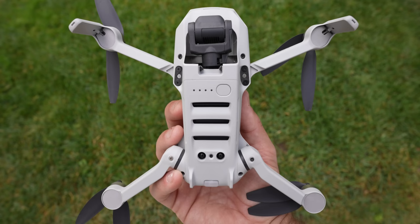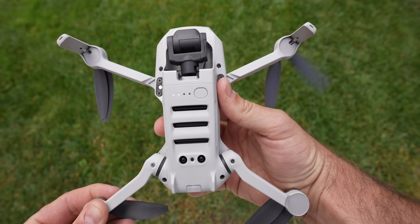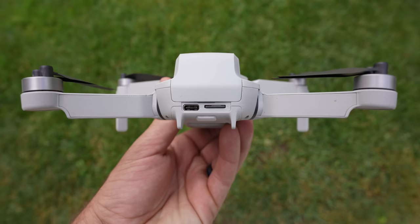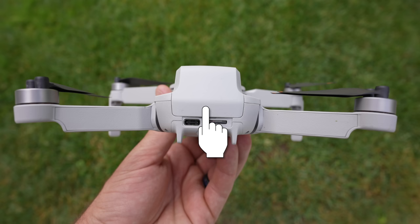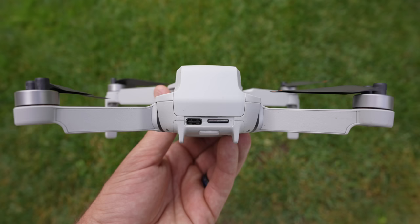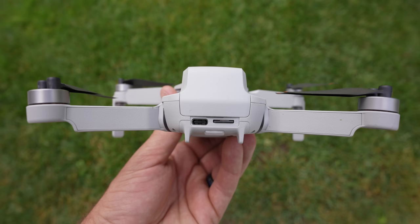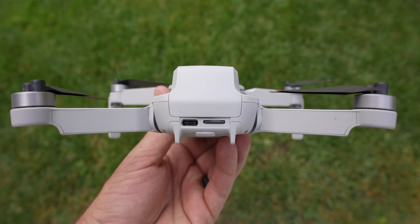On the bottom you'll also see air vents and the power button. To turn on the Mini 2, click once and then hold until all the lights power up. Clicking just once shows how much battery is in the drone. On either side are air vents in the back corners, and on the back is the battery door. Underneath the battery door is a USB-C port and a micro SD card slot for file access and charging.